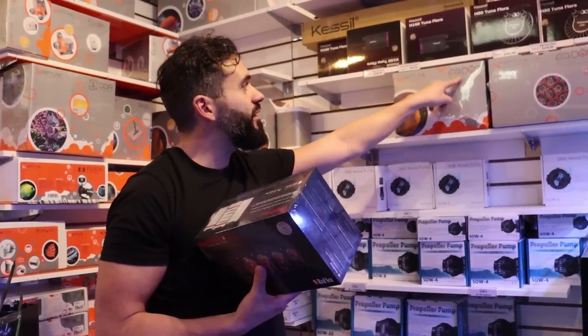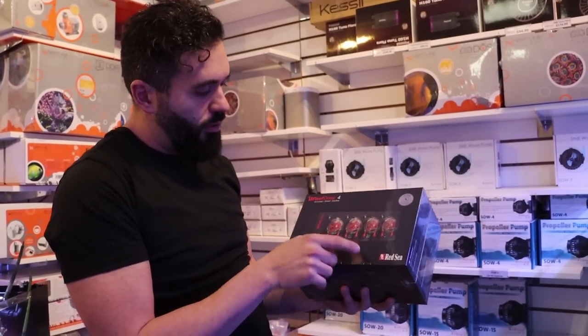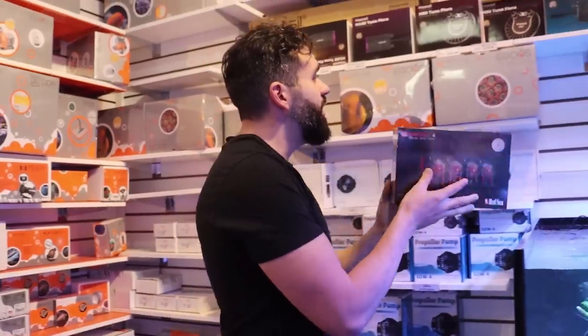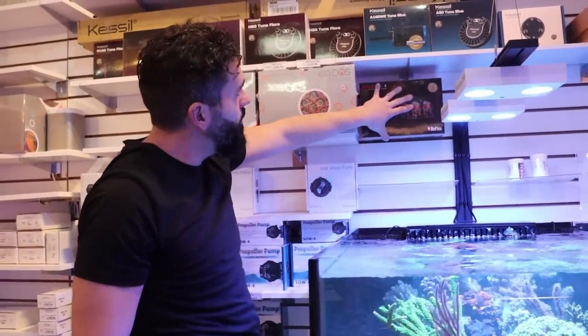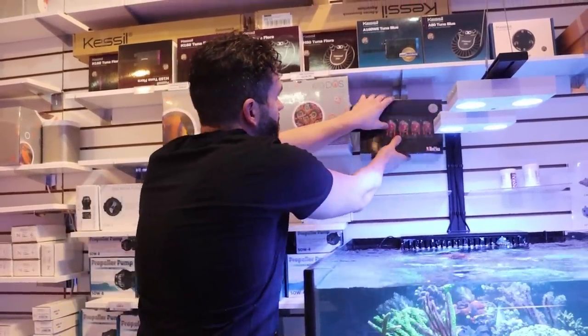You can get calcium and alk but then you still need magnesium. So I'm going to try this one out. I'm going to dose trace elements, amino acids, iodine, and potassium. I think I'm going to mount it here on the wall and put the bottles nearby to show people what we're using. I'm going to try and mount it as nicely as I can — hopefully that works.